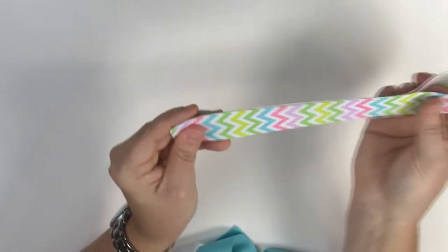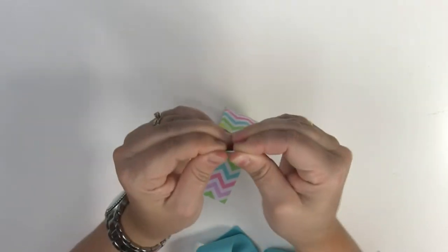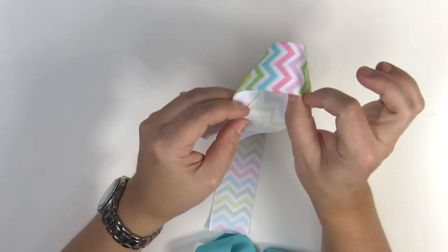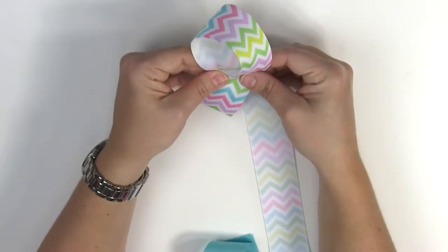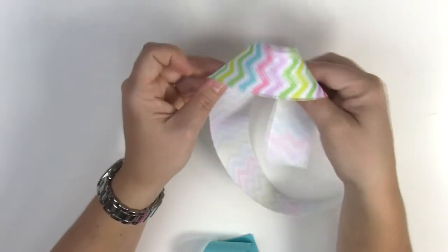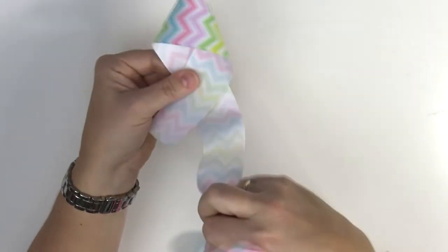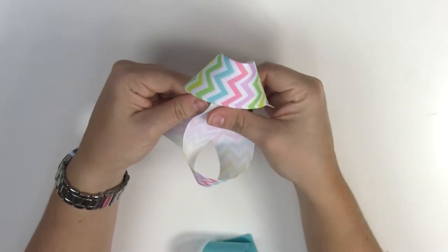You're going to do the same thing with your last piece. Fold it in half and make a nice crease so you see where the middle is. Then we're going to make our figure 8. The main thing you want to remember is the way this is shaped — you want it facing this way. You don't want it like we do when we make the regular bow, and you don't want it facing that way either.